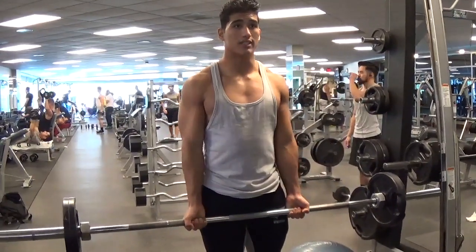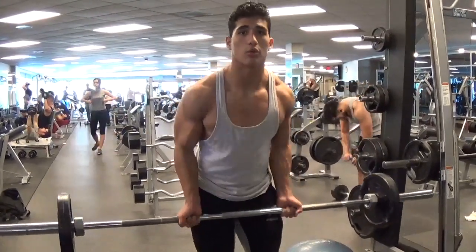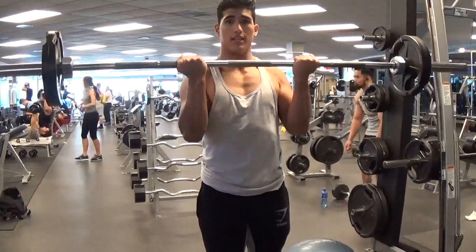I have my elbows pretty tucked in and it's important so you guys don't cheat while you're doing it — even though it's called cheat curl. You're cheating on the rise but not on the negative, just focus on the contraction.